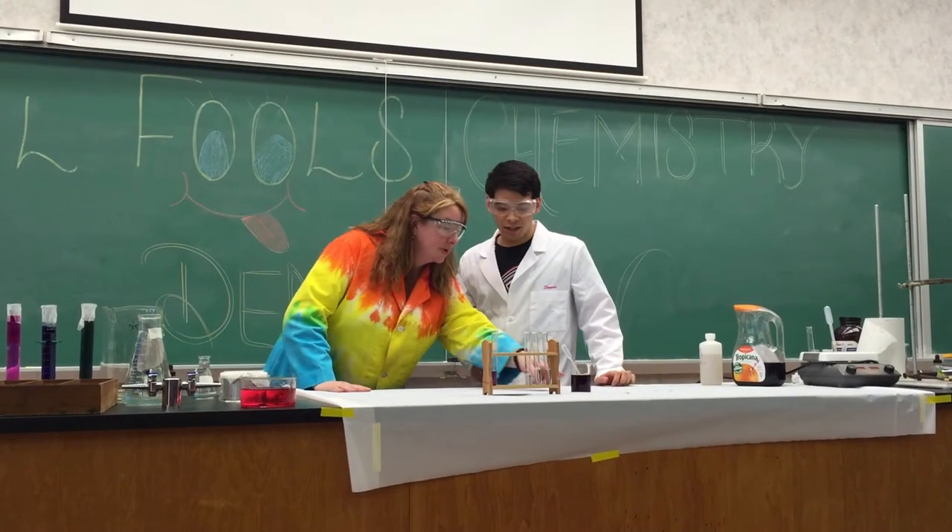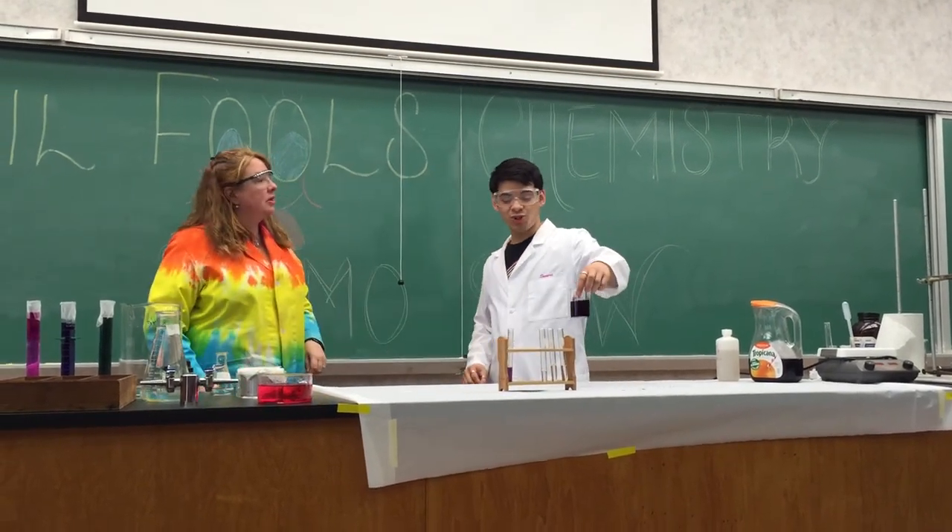Wait, wait. What did you say? A what? What's this? This is red cabbage juice indicator.